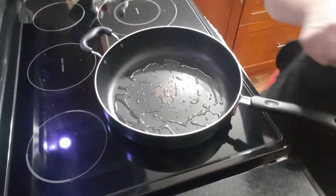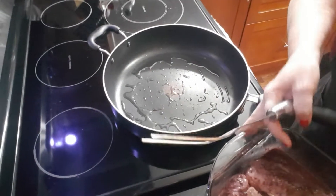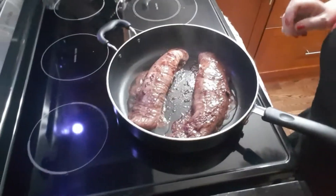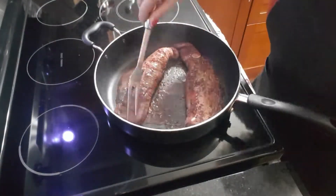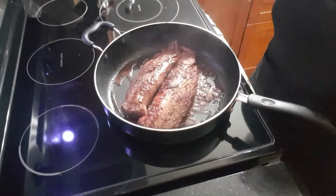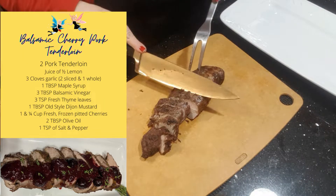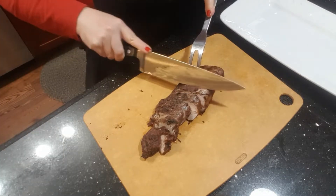The oil is nice and hot and I am gonna put in our pork. Now we start to sizzle up a storm over here — oh yum, pork smells beautiful.